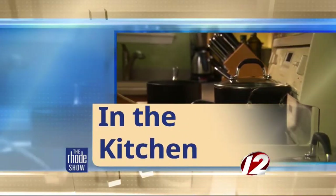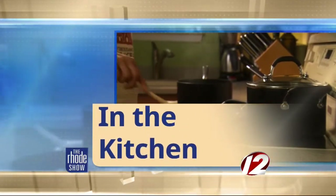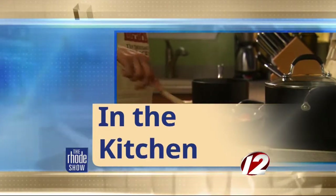We are in the Roadshow kitchen this morning. Anika Denise is here, author of Baking Day at Grandma's. Today, you've come to the right place — Grandma Rosie's Chocolate Cake. What is better on a day like this, especially before the holidays, but this?